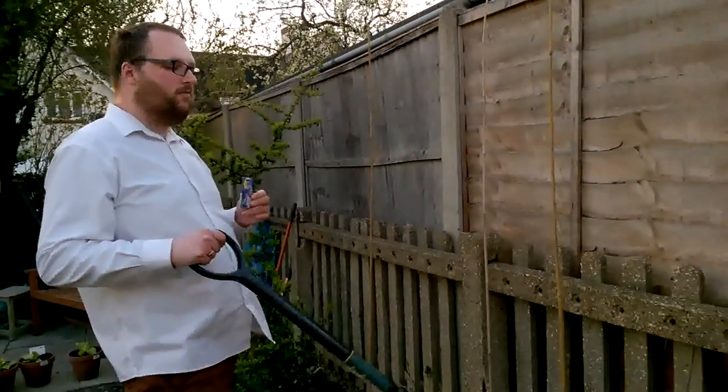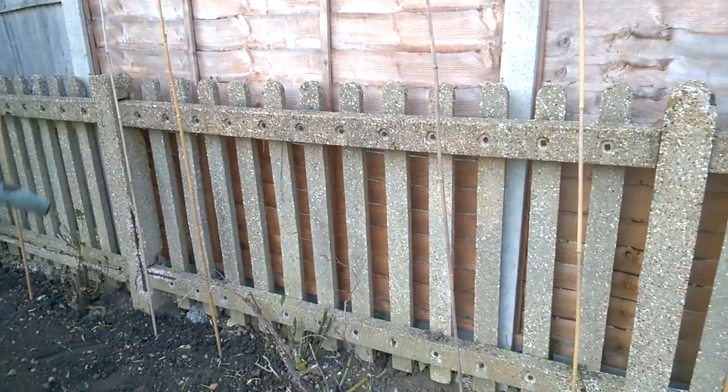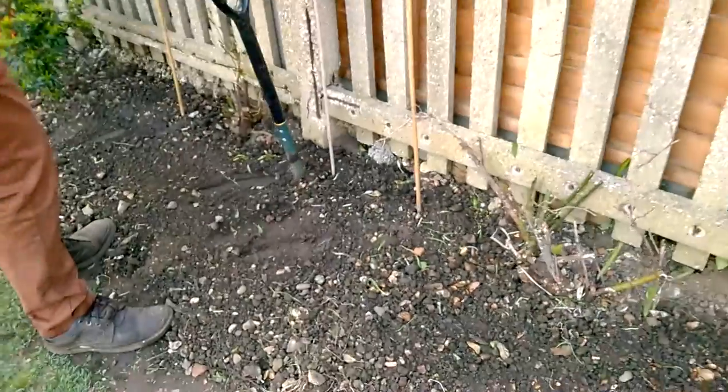Down here I'm growing runner bean, sweet pea, runner bean, sweet pea, and so on. Here's where I'm going to put my sweet peas.